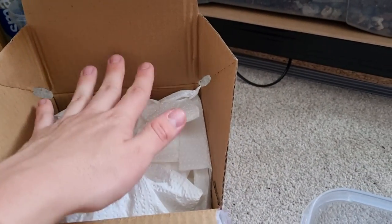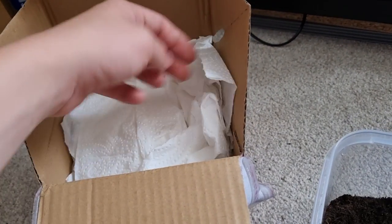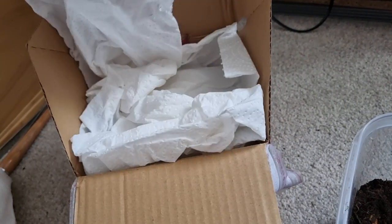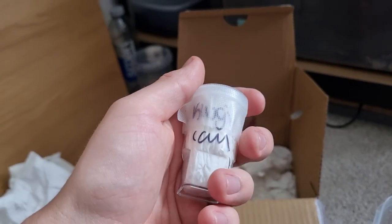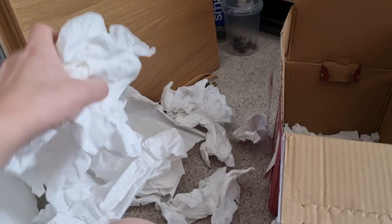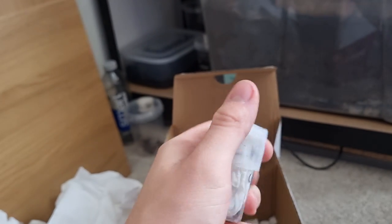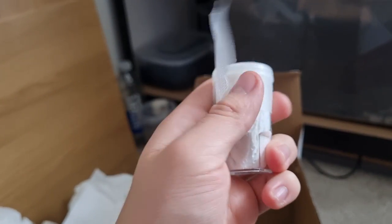Hey guys, welcome back to another video. Today I have a parcel — it's another transfer obviously. I'm just gonna take this out to check the packaging. It's pretty good packaging, tissue is pretty soft. In here I have a pumpkin patch tarantula. It's not mature but it is male.